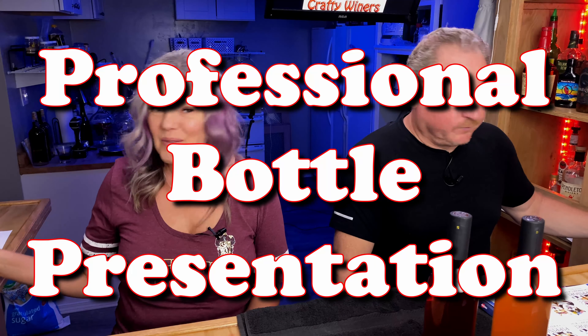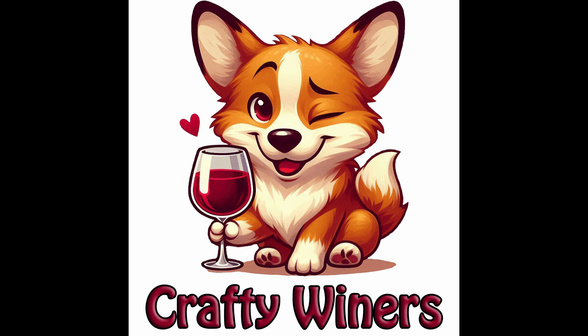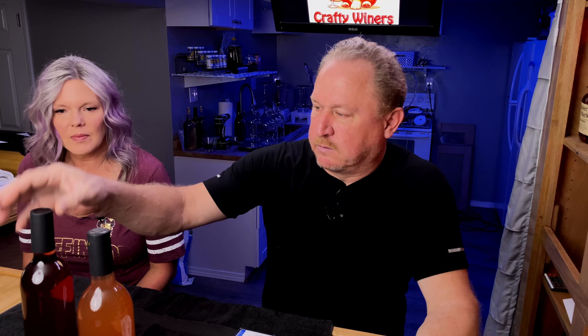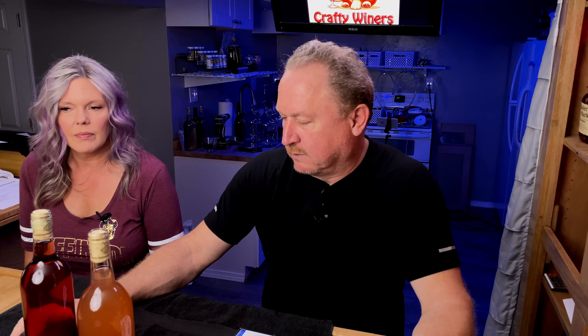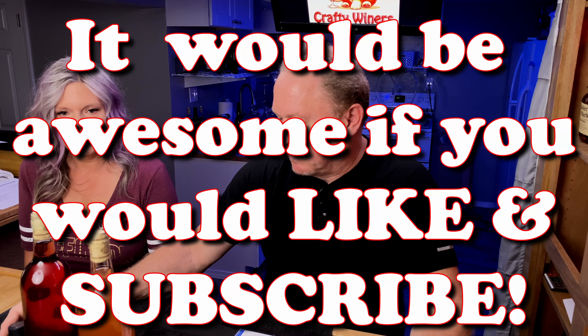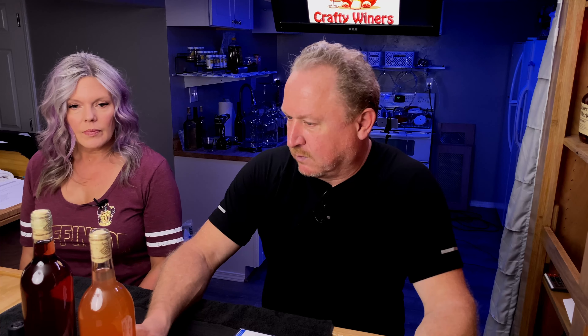Make your bottles pretty. I'm Greg. I'm Julie and we're the Crafty Winers. So we have in several videos shown you how to put corks in bottles and how to put stoppers on champagne type bottles and wire cages and so forth, but we haven't really gone over how to make your bottles look as good as they can to give them away as gifts or even just to store them. We're going to be spending a lot of time here in the near future on gift ideas for Christmas and holiday ideas for Thanksgiving, and to do those things you need to know how to make your bottles look as professional as possible.